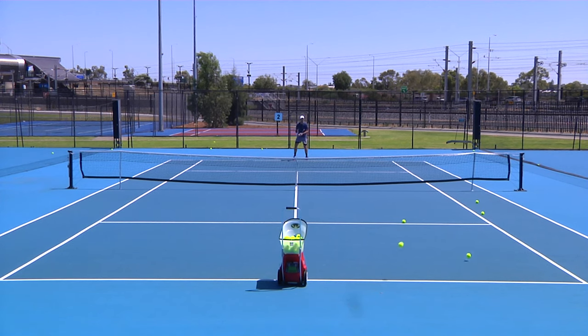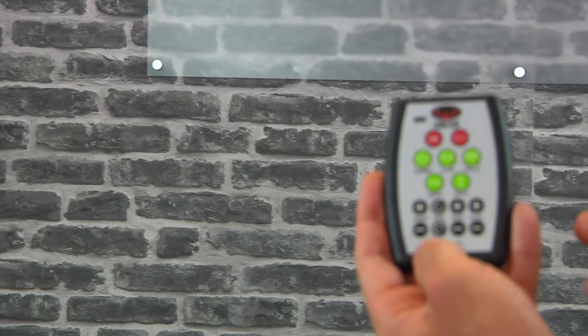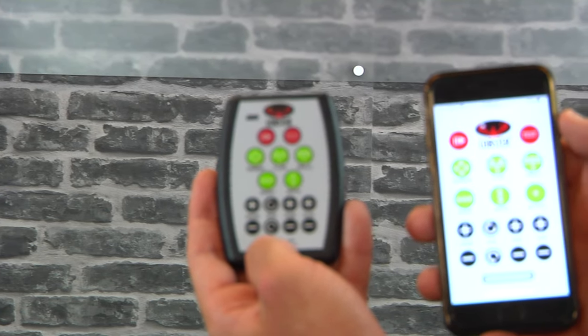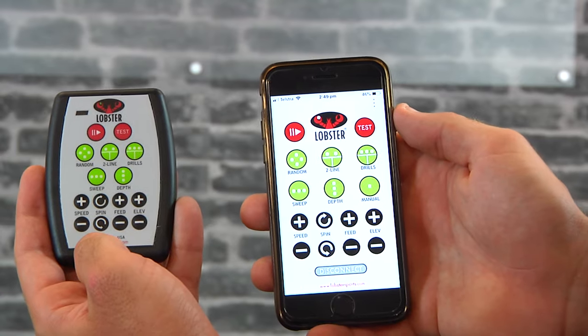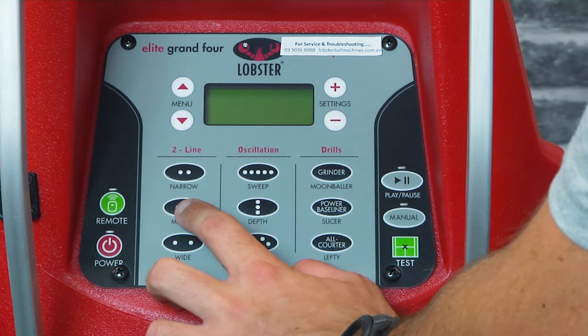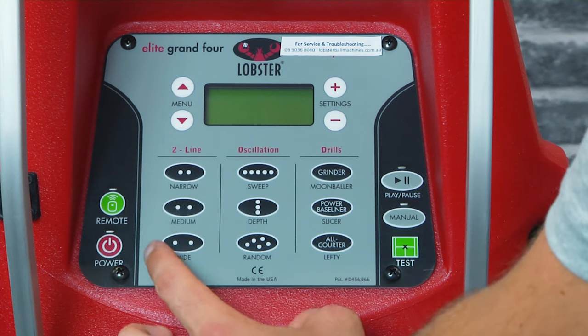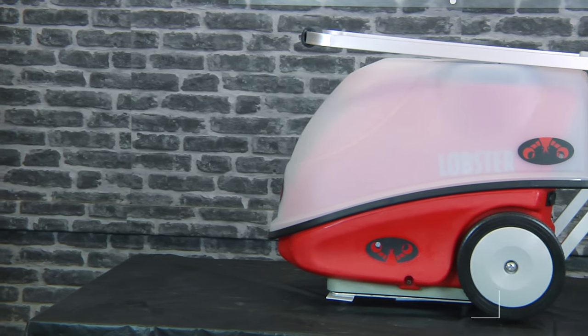The 20-function remote is suitable for the Grand 4, and you can get it as a handheld remote or as an Apple or Android app. The Grand 4 is designed for intermediate to advanced level players, as the drills and two-line function will test all types of play styles. It also comes with a clear ball hopper which allows you to see how many balls you have left to hit with.